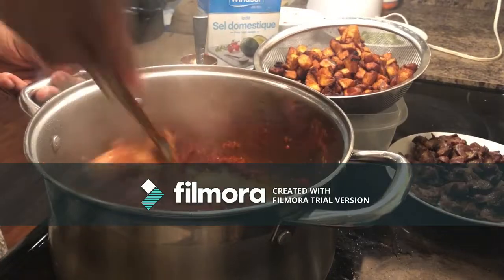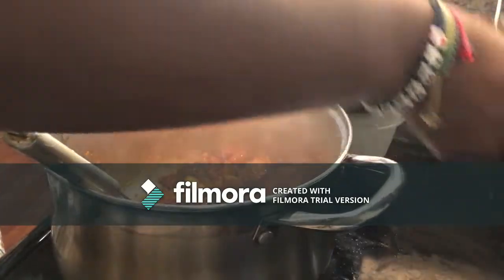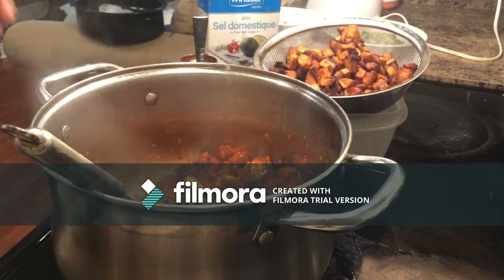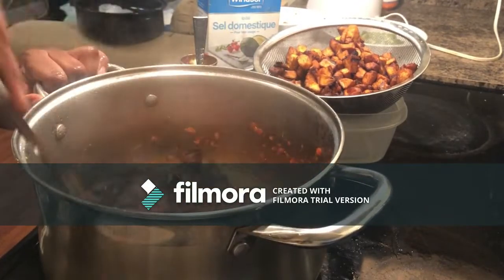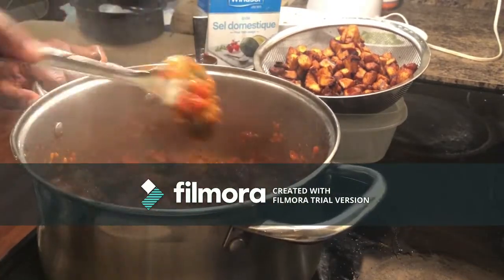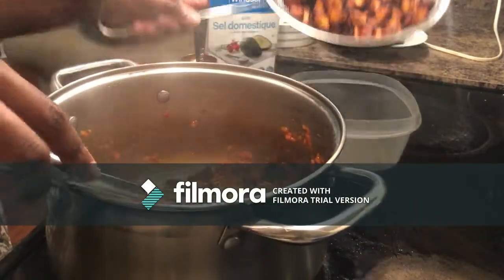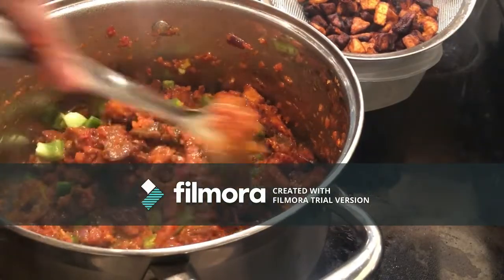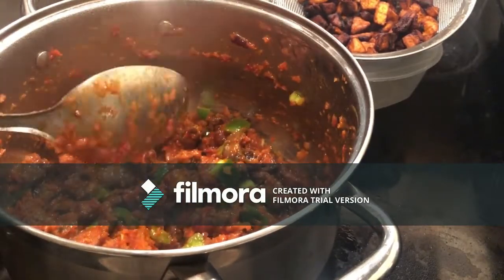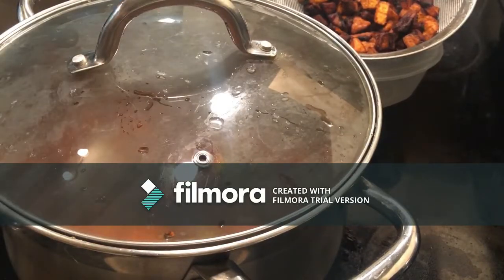I add all my other ingredients — the plantain and the gizzard. I also like to add green bell pepper in my gizdodo to give it that look. And the gizdodo is ready! Thank you for watching Kitchen Time with Juliana, stay blessed, bye!